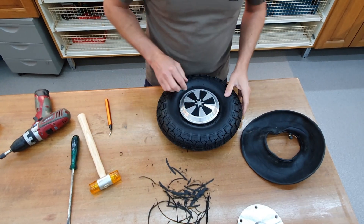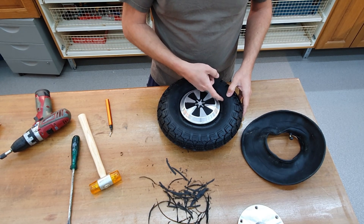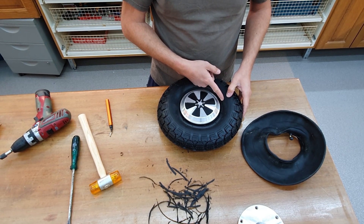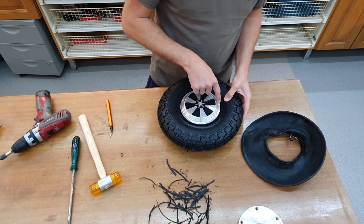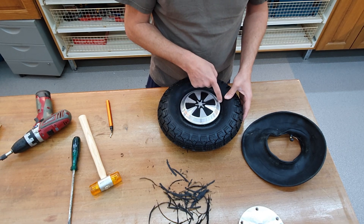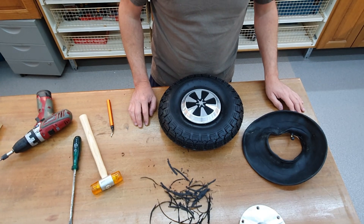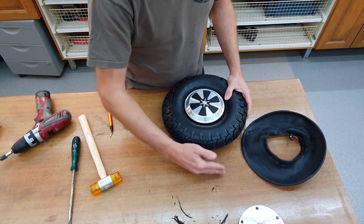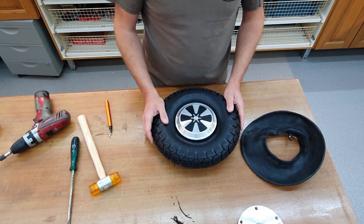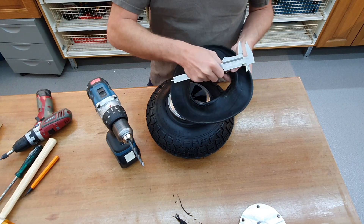So I will just make somewhere here near the rim a hole into the tire, because we could remove some of the aluminum here, but I think it's easier just to go through the tire. I don't think that this will affect it in any negative way.